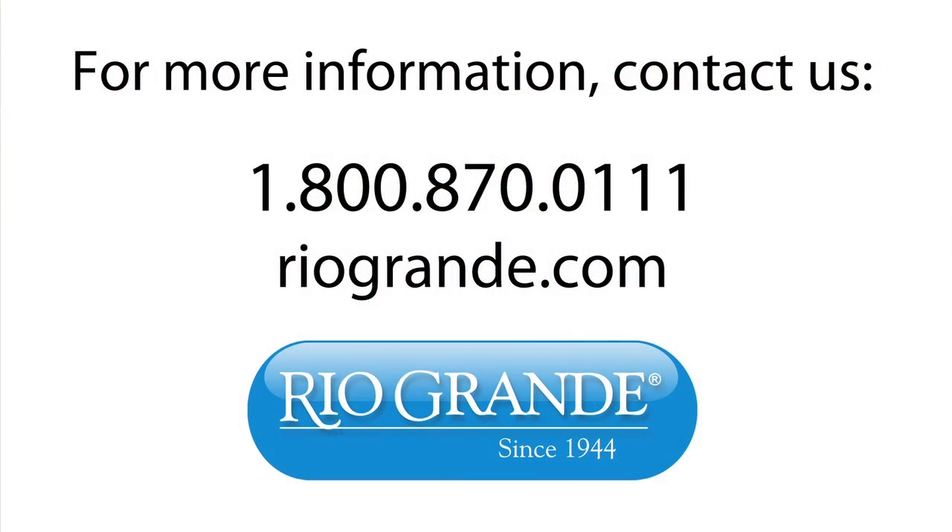For more information, call Rio Grande today at 800-870-0111.